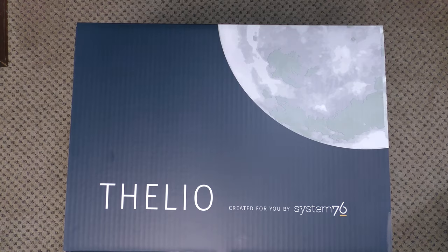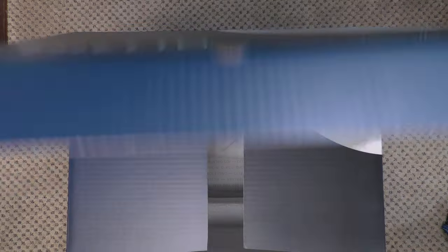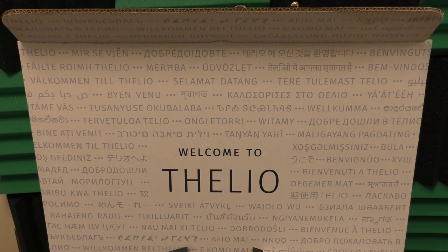Now that I've taken the desktop out of the box, let's actually take a look at the box and admire it for a moment, because I think it's actually really cool. It even has 'Welcome to Thelio' in a bunch of languages, including Klingon. And let's be honest, if they didn't include Klingon, then I wouldn't even be able to take System76 seriously. But overall, I think it's a very fun box.